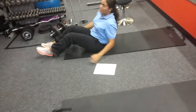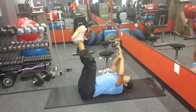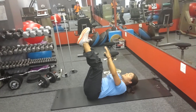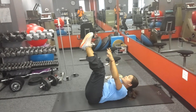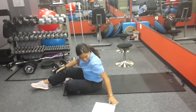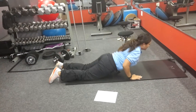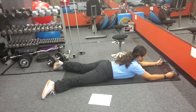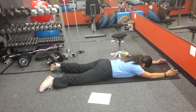Toe touches or crunches. The next one is Superman. So you lay on your side, keep your palms facing, your thumbs facing up. Then you just push it down and cross it up.